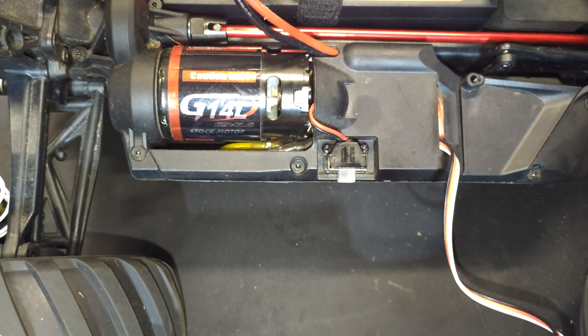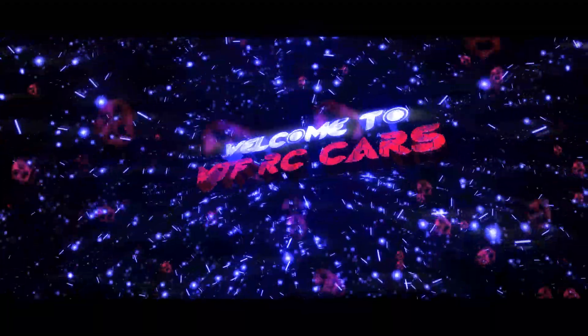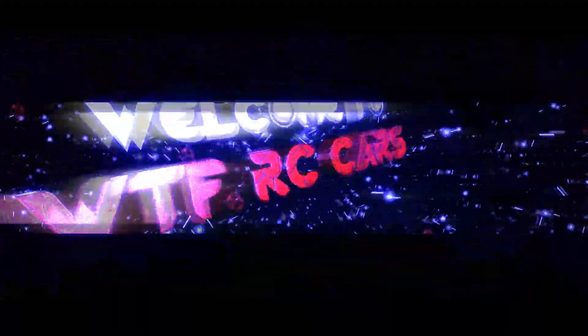Thanks for watching WTFRC Cars. If you like it, like and subscribe. I'll see you next time.